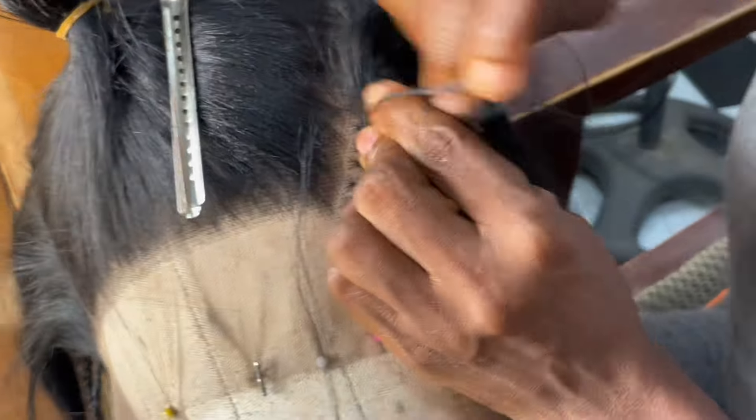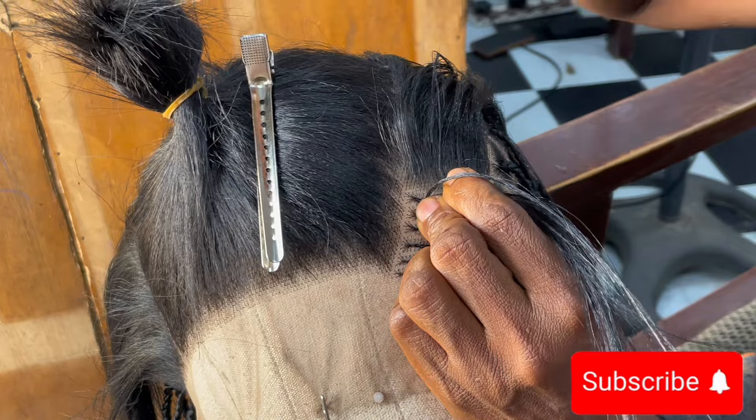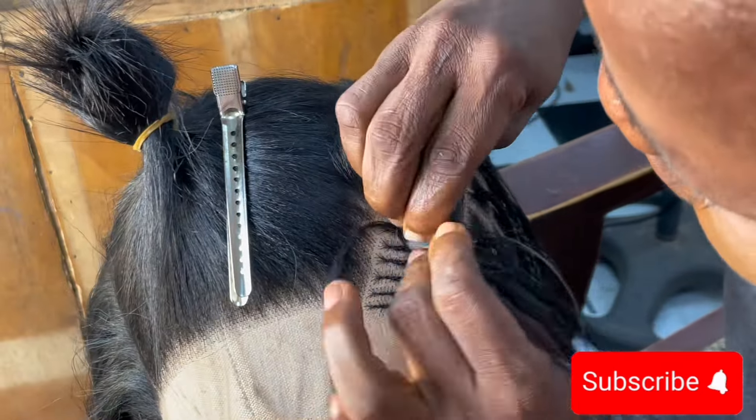As you can see, I'm tucking it back in. You want to make the attachment invisible, and that's what I'm going to be doing on this second section.